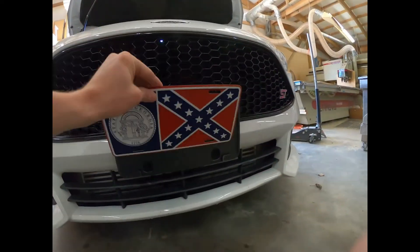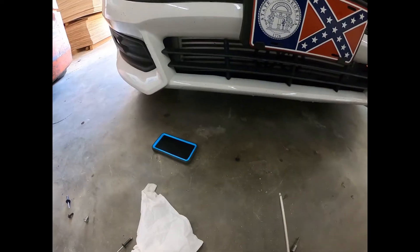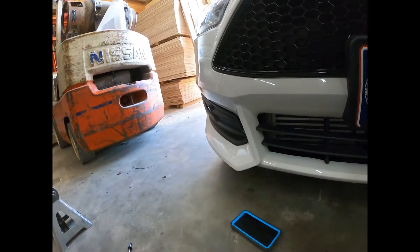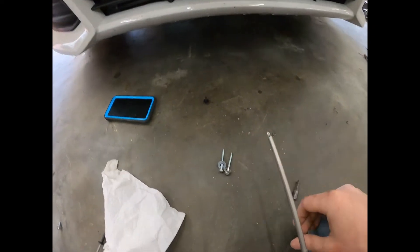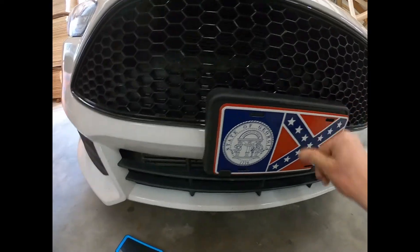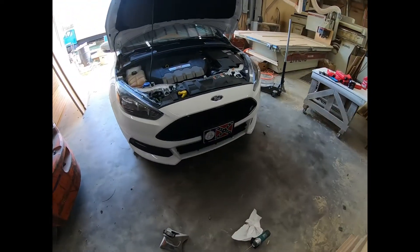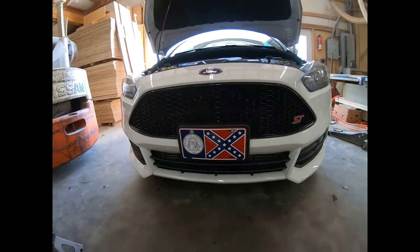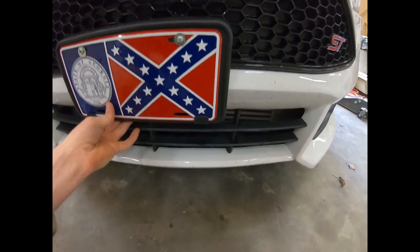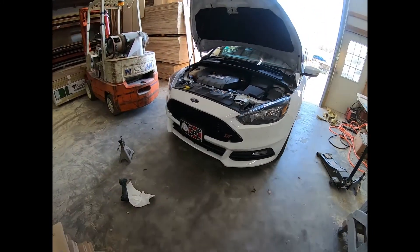Then put your front plate on like this with these two black screws. I've got two screws with a washer on them because the tabs hold but not super well, so I'm going to run these all the way in and into the bumper too. As you can see, it's on, looking good — nice and sturdy. Push on it and it doesn't come off.